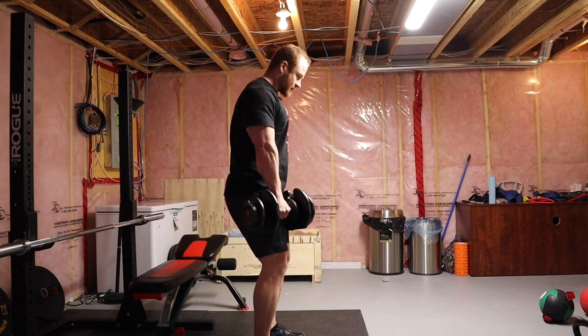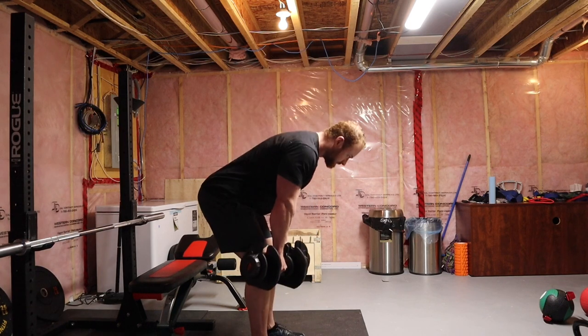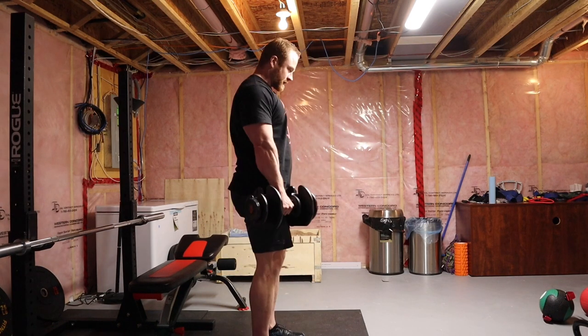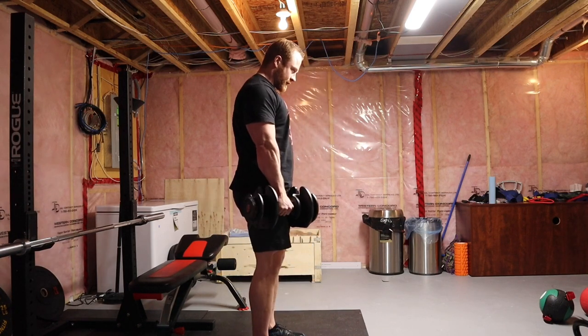Squeeze your glutes at the top, slightly bent knees, pivot at the hips only, squeeze glutes, stretch hamstrings and glutes, squeeze. I like to go slow and controlled on the way down and a little quicker on the way up.